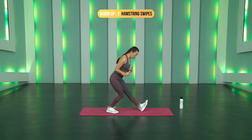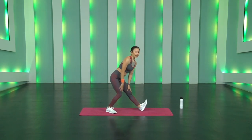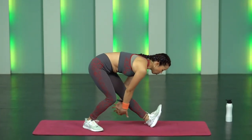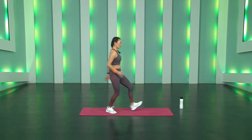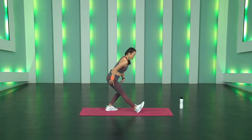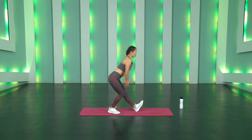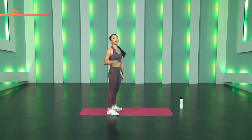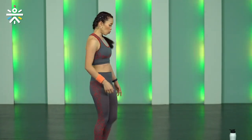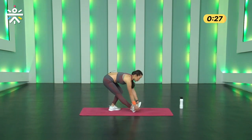Warm-up number two is Hamstring Swipes. Keep your left leg forward, toes pointing out, knees locked, and bend the right knee. Swipe your hands behind your legs all the way to your ankle and heels, then come back up. Bring your right leg forward, push your butt back, chest upright — don't round your back. If you're struggling, you can go slightly below your knee.